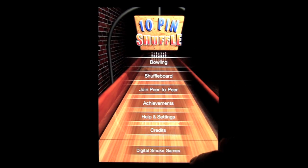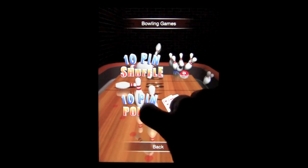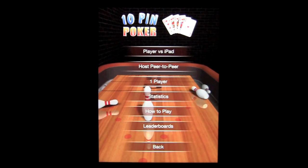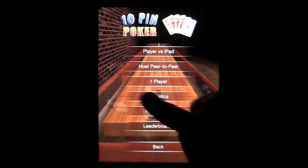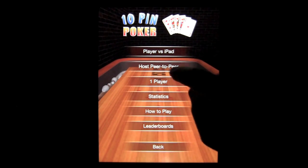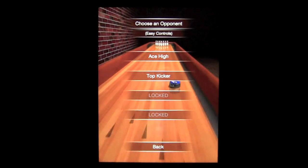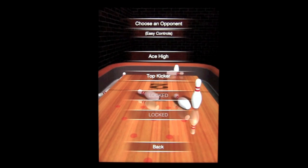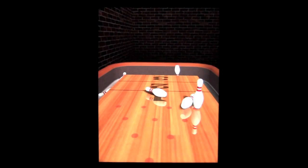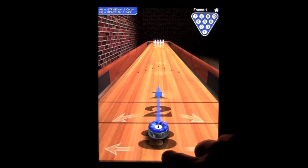Here's the opening screen. The three game modes — there's two different bowling game modes: 10-pin Shuffle and 10-pin Poker. In 10-pin Poker, there are a variety of game modes: host peer-to-peer, obviously through Wi-Fi locally. You can play against yourself, one player, or play against the iPad. Cool thing here is they provided difficulty levels that you have to unlock by beating the previous AI. We'll go ahead and go after Ace. In 10-pin Poker, you get two cards for a strike, you get one card for a spare, 10 frames with no extra shot on a 10th frame.